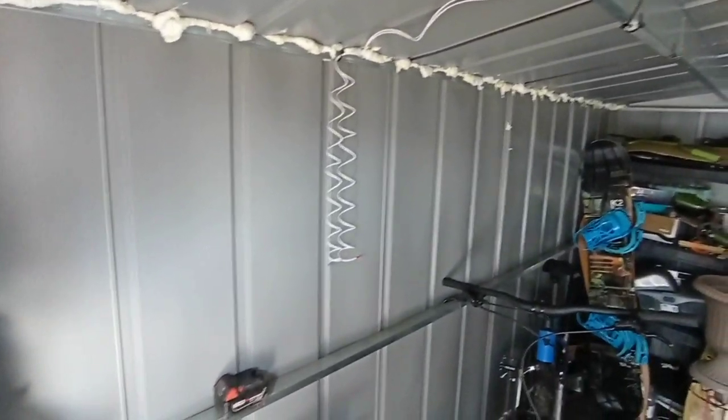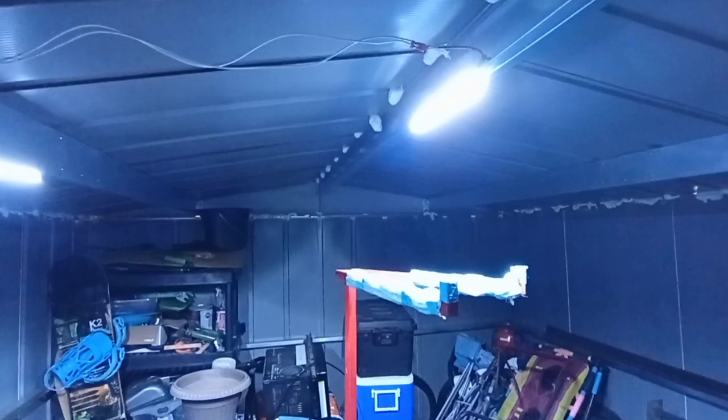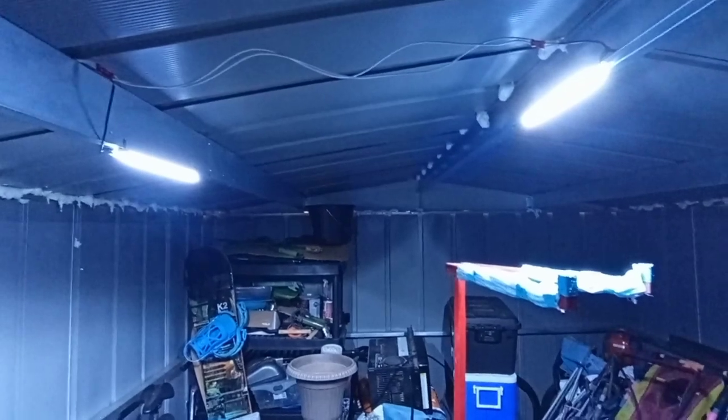Now I'm going to hook up the battery and see what it looks like with the door closed. Door is closed — and look at that, we got light! I am super stoked. For seven dollars each they are pretty damn bright. I could almost put a third one over there and really light this place up. You could literally run rows and rows of this and it would work pretty nice.